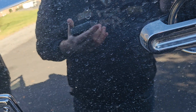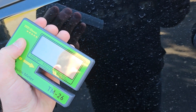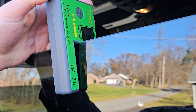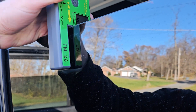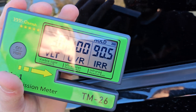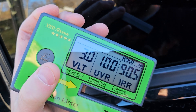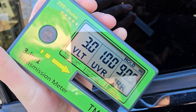Now let's check the tint on the back window. Placing the meter here — the back is way darker. And there we go: VLT 3.0, UVR 100, IRR 90. So the passenger and driver's side reads 20.2, and the back reads 3.0.